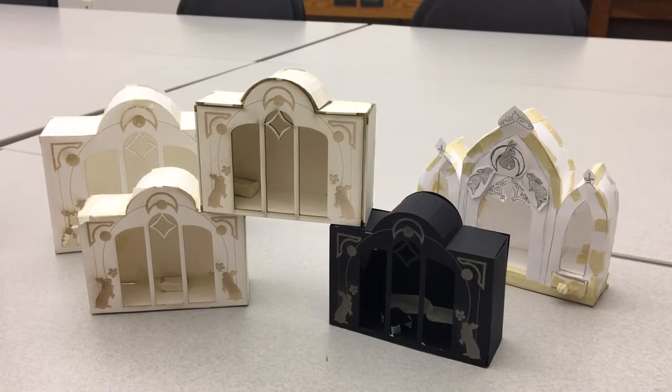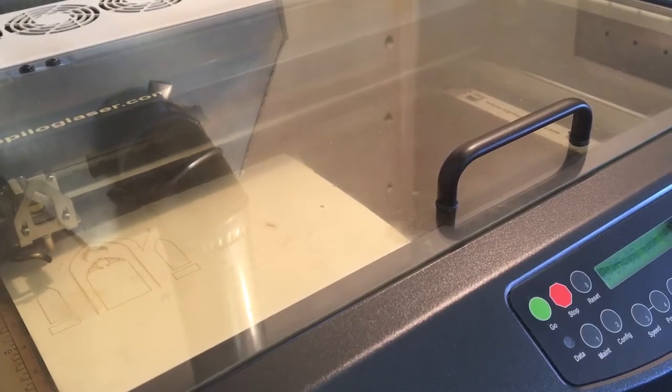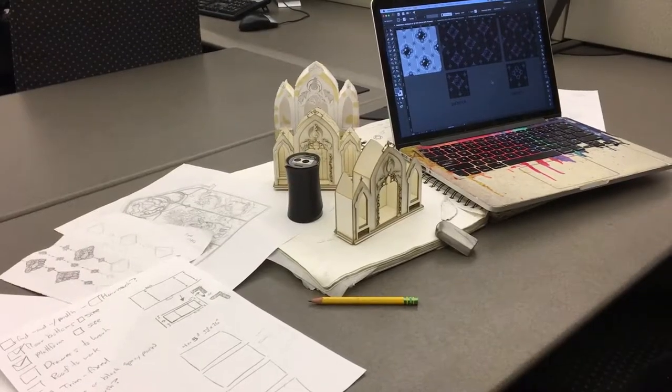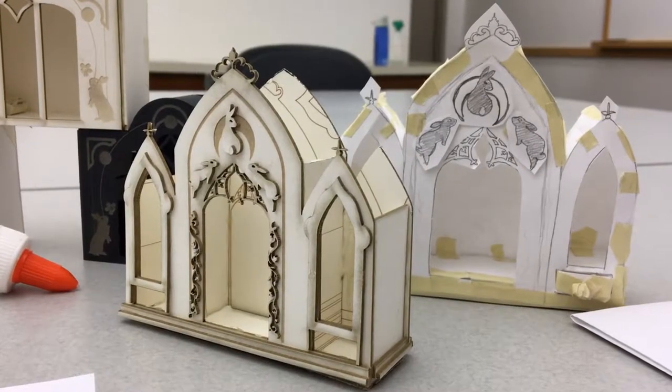Once confident and ready to test my rabbit altar illustration file, I printed my first mini test rabbit altar. And then another, and another, and quite a few. In between each test print, I would tweak the original file, until I felt the minis worked as good as they were going to get.